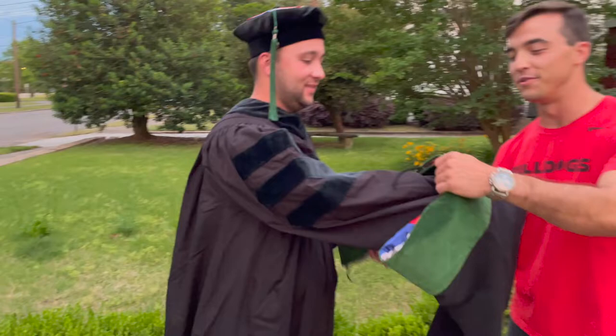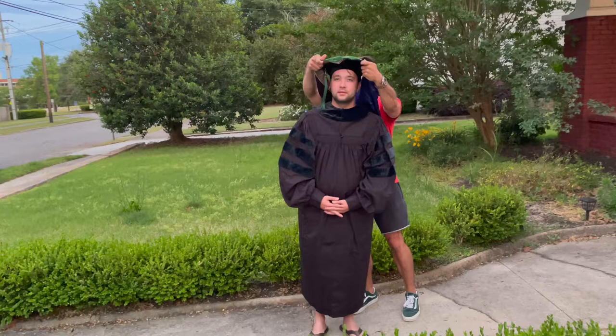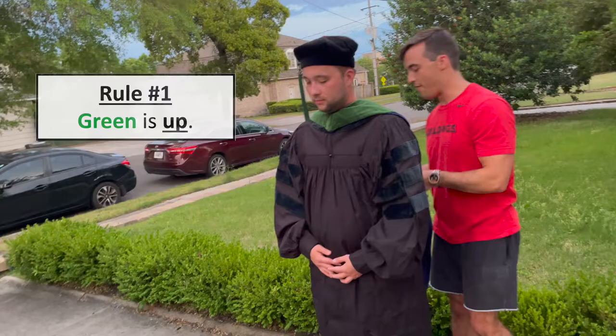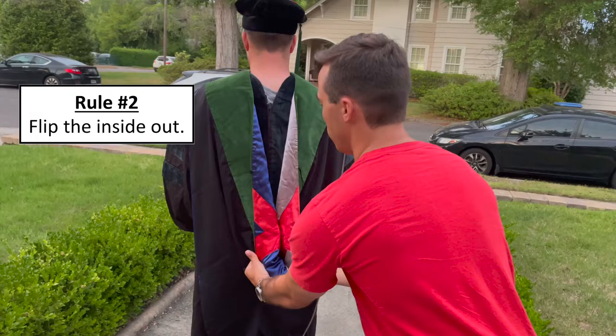The first tip: green is up. As he comes around, we'll put it over his head, making sure green is up. Then you come around and go down here, flipping this inside portion out.